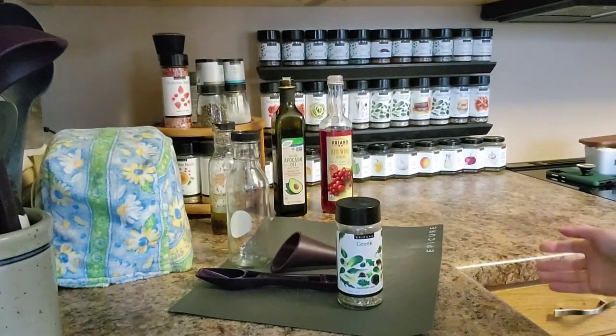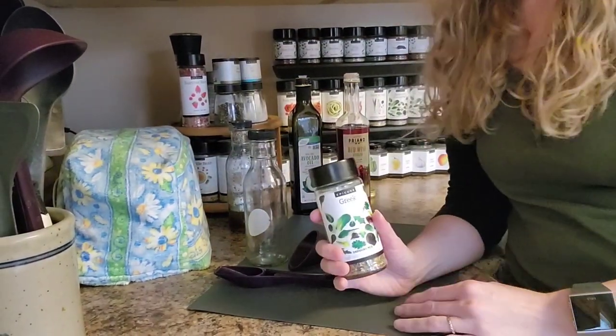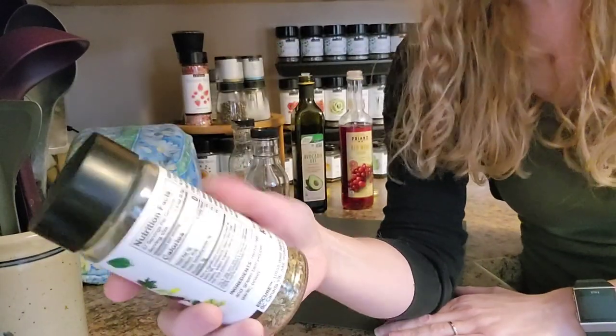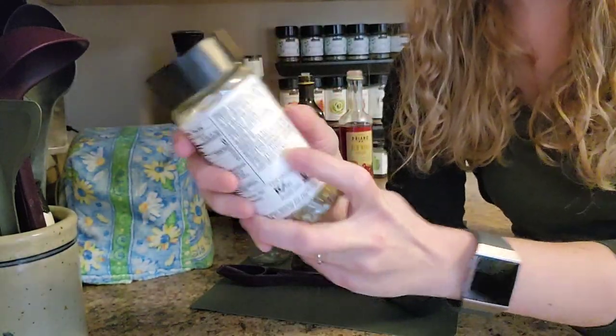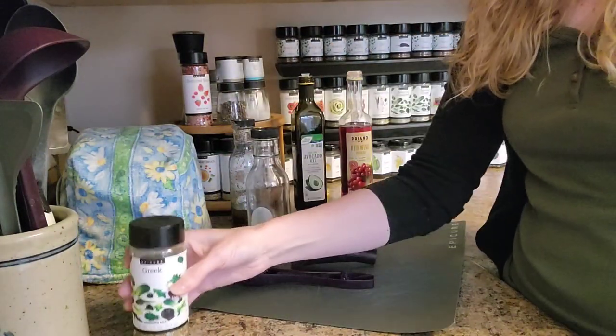I really like Greek dressing and I have not been able to find any Greek dressing in any stores that I like. So Epicure has a great solution. This is our Greek dressing. There are recipes on the back for Greek dressing, creamy Greek, and Greek salad — to actually make it into a salad with a bunch of veggies in it. So this is what I'm going to be using for today.